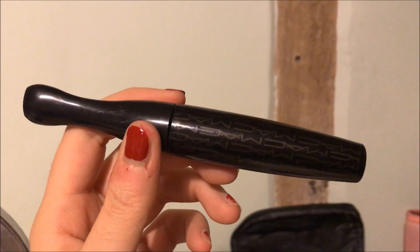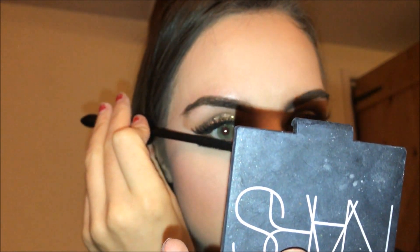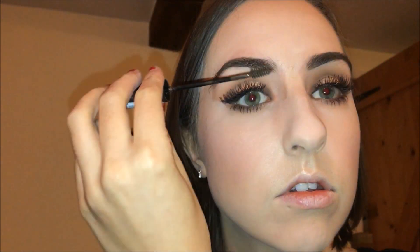For my bottom lashes I'm taking the MAC 3D Extra Dimension mascara. I've got quite long lashes so this finishes off the look nicely. I'm also setting my brows with the L'Oreal Brow Artist Plumper — it just keeps everything in place.